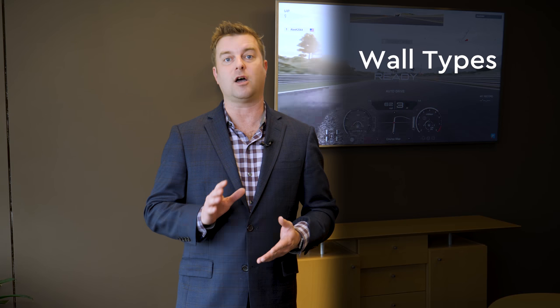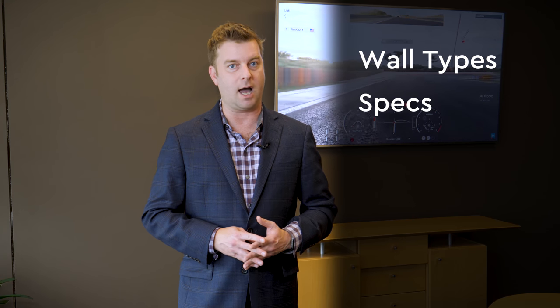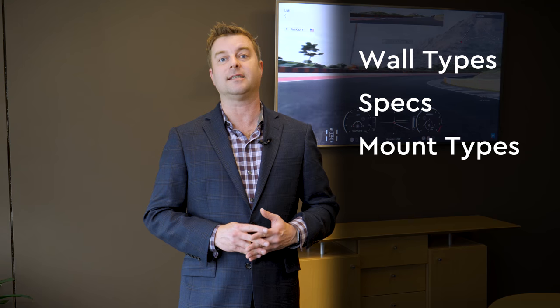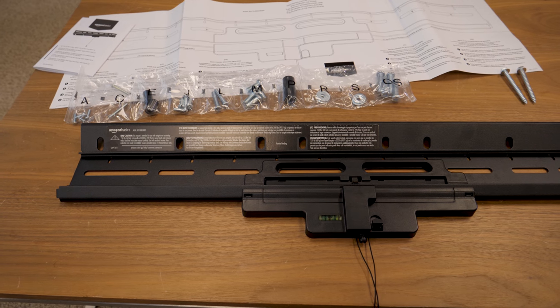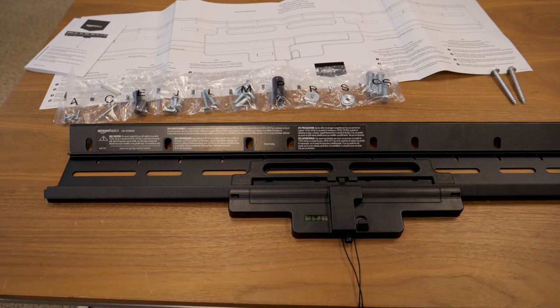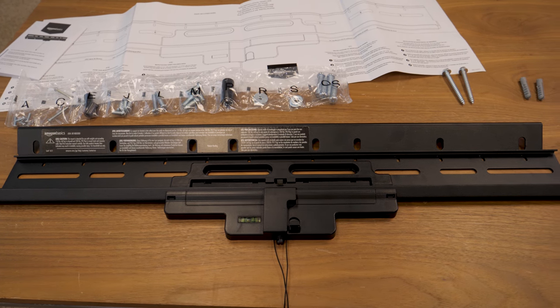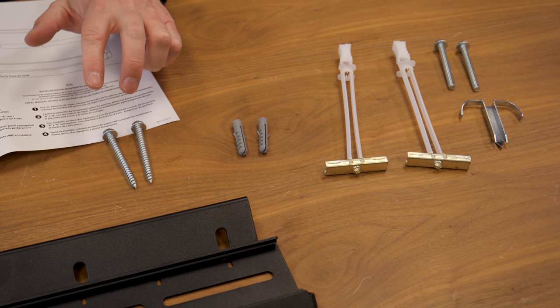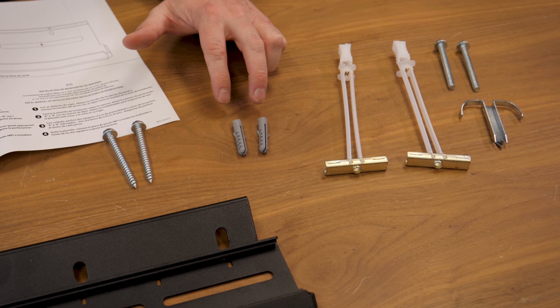Today we're going to talk about the different kinds of wall material this mount will go into, certain specs you want to keep an eye out for, as well as the different types of mounts you want to select. TV mounts are almost universally suitable for drywall installation, with all of the necessary hardware you need packed right inside the box. Here we have a couple of bolts that will go directly into studs, but we also have drywall anchors in case studs are not available.